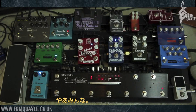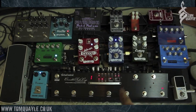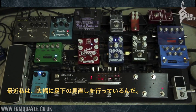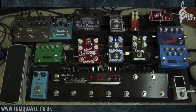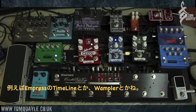Hi there guys. Today I'm just going to be presenting to you an update of my pedal board, and specifically the switching unit that I'm using — the amazing One Control Crocodile Tail Loop, which is this big black switching unit at the bottom of my board. A lot of updates have happened on my board recently because I've bought and been sent for demo some new pedals that have totally blown my mind, specifically the Empress stuff, the Timeline, and the Wampler gear.